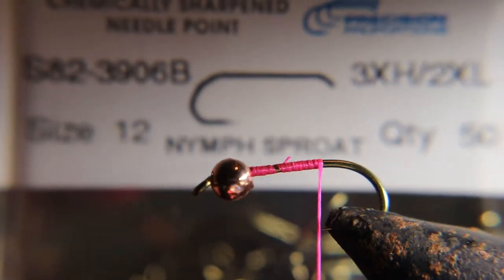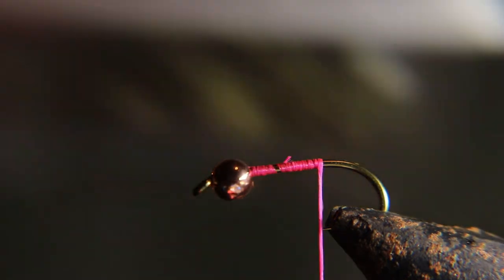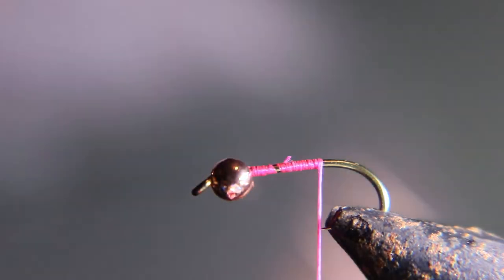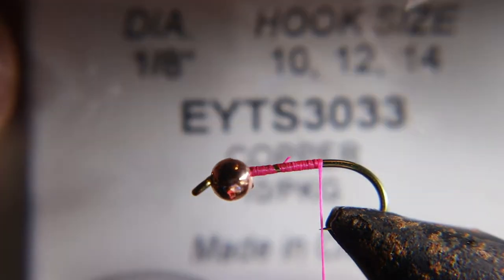We start with a size 12 hook and a 1/8th bead. I'd probably go with a size smaller — I should probably use the smaller bead — but it'll still work. Still deadly if I would have used a smaller bead.